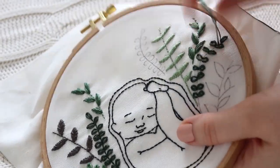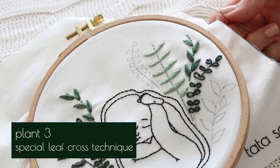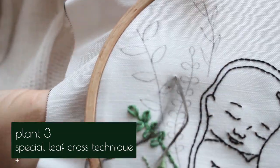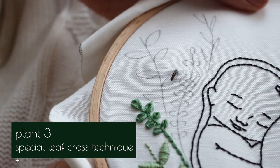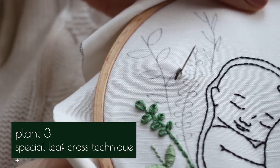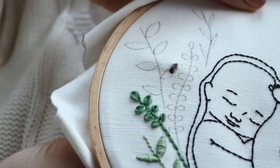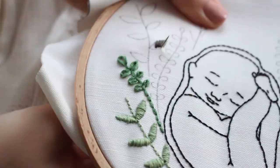Then secure the stitch by going back down through the other side of the loop. After you finish with the leaves, add back stitch with a three-string thread. For this plant I will use a special technique: first I make a simple stitch from the top of the leaf to the center, then I add stitches from each side at a time that cross each other. I also use it in the I'm Amazing embroidery pattern — you can watch that tutorial as well, the link is in the description box.